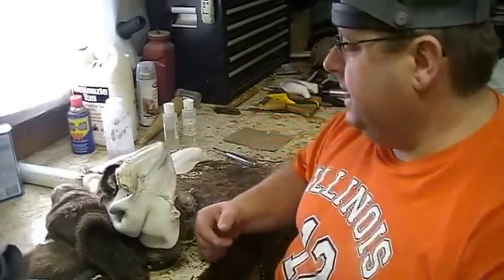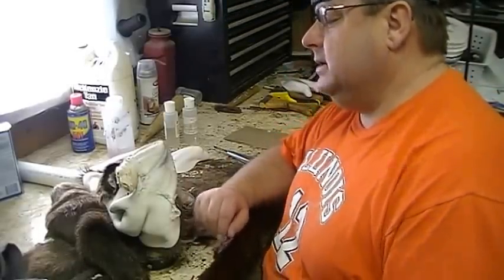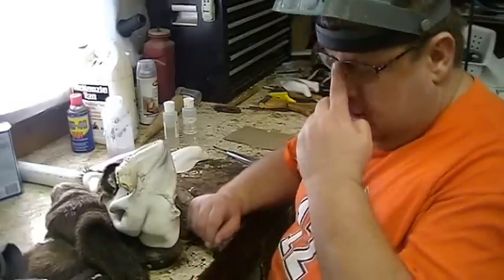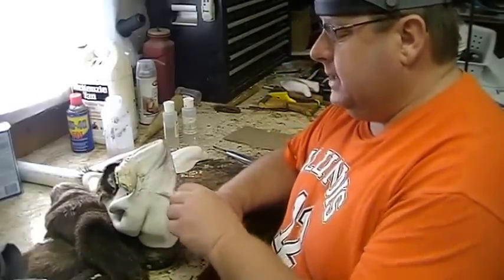Hi, my name is David Markway. I'm with B&D Taxidermy in Robinson, Illinois. I've done some videos today, playing around with the camera, and hopefully I'll get these up on the website or the taxidermy.net site by the end of the weekend.